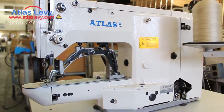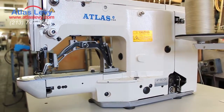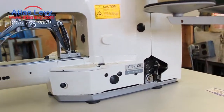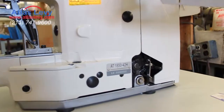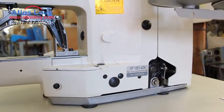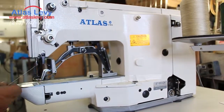Welcome to Atlas USA. Right now we're going to demonstrate the beautiful Bartak machine AT1850-42 stitch mean heavy. The machine is smooth, beautiful as you see. We're going to make a sample right now for you guys to see it working.